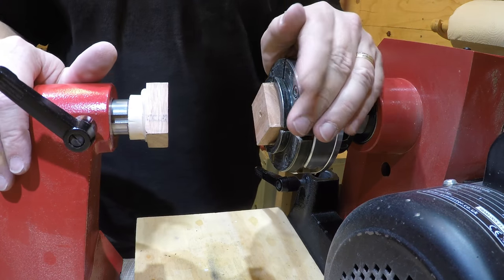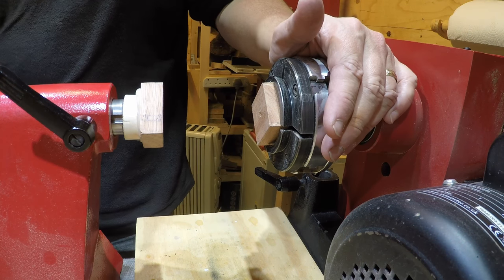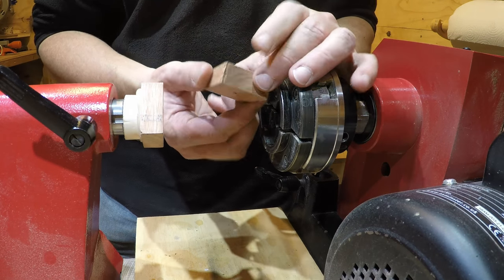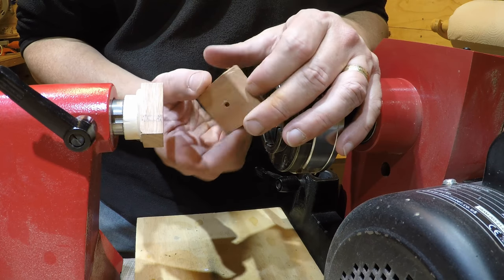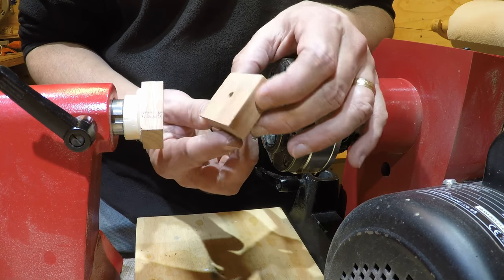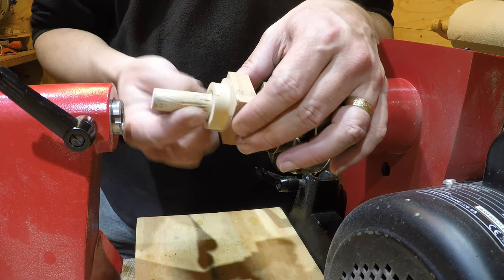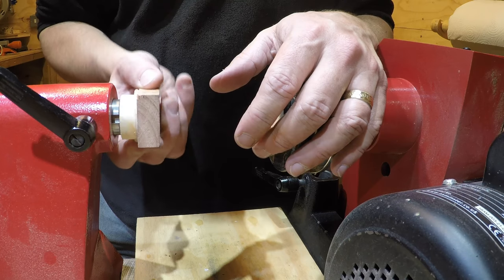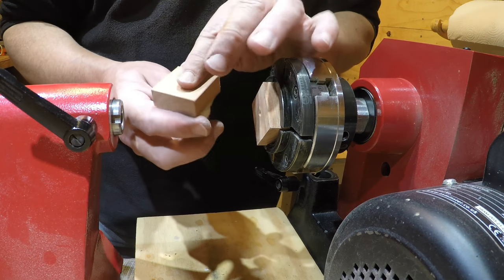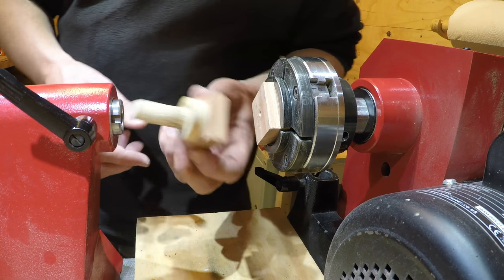So the final part — pen assembly. A lot of people have a pen press which is absolutely brilliant and makes life a little bit easier, especially if you are making a lot of pens. However, the lathe is an ideal tool. I just use a piece of hardwood — you can see I've used it quite a few times for assembling pens. When you do the slimline pens the pen nib tends to dig in, which is why I've got the hole there. On the tailstock I've basically turned a piece of softwood to just sit in there loosely — the point being you've got a flat surface so that where it pushes up against the quill — and another hard piece of wood on there. This has probably put together 50 or so pens.